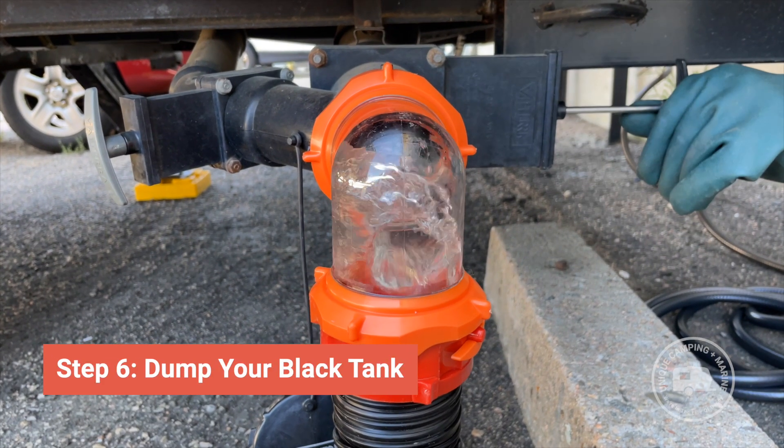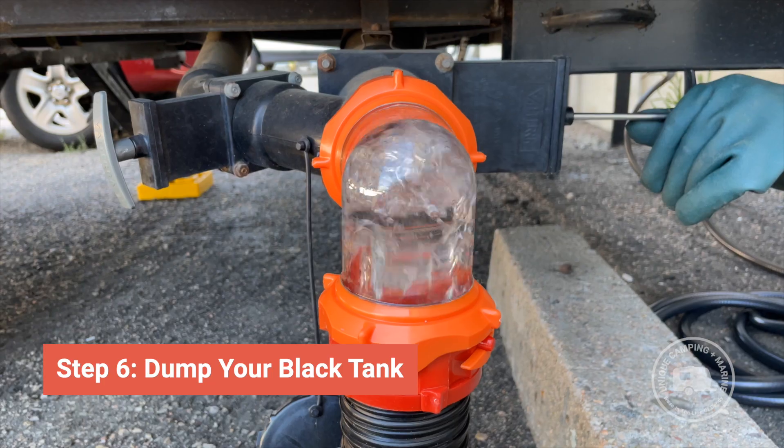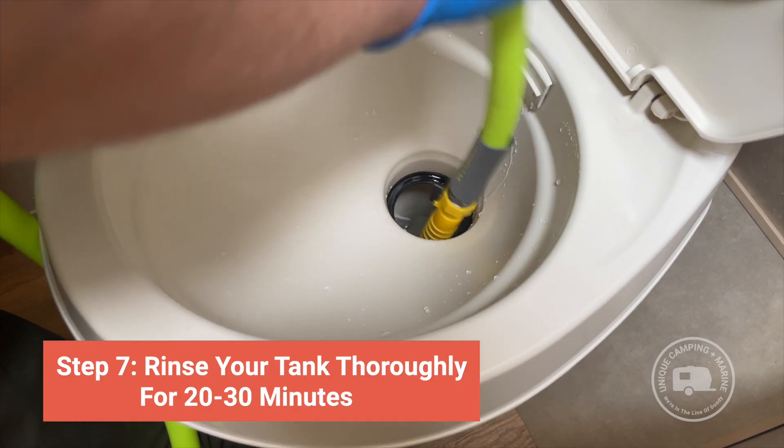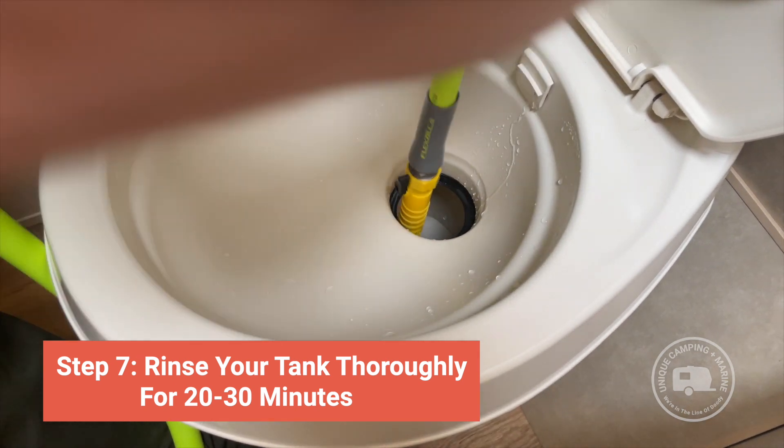Open the black tank valve and drain the tank. Rinse the black tank thoroughly for 20 to 30 minutes. Repeat the process if necessary.